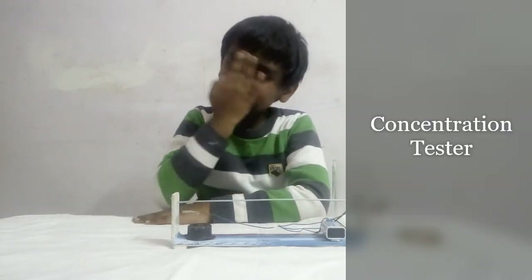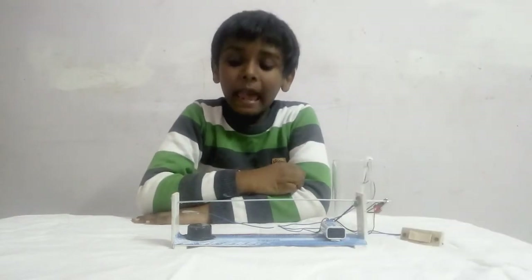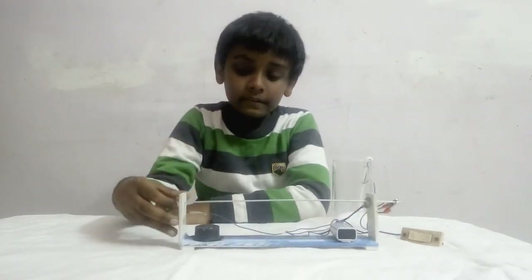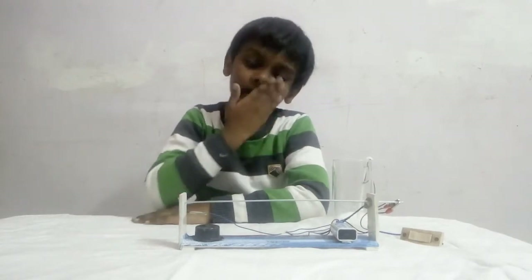Hello everyone, I am Sarasani. Today I am going to share a project which is a concentration tester. Like in some amusement parks, you have seen this concentration tester. If not seen, today we will see it and know more about it.